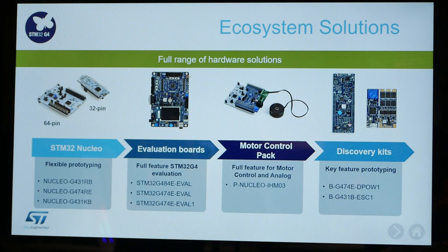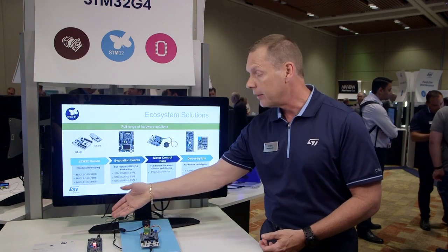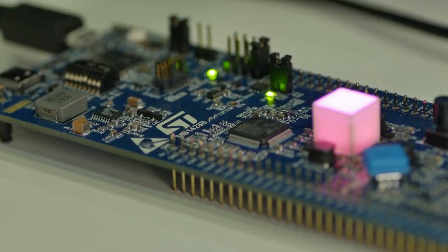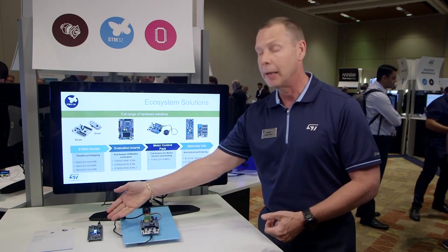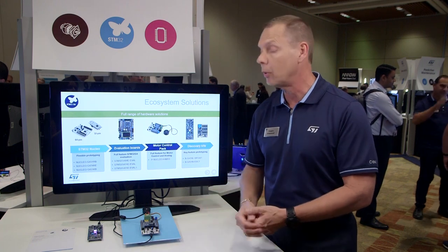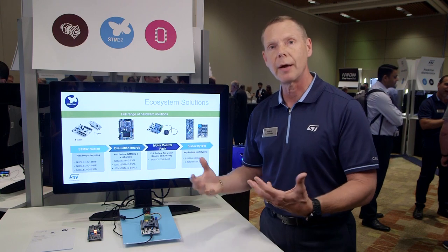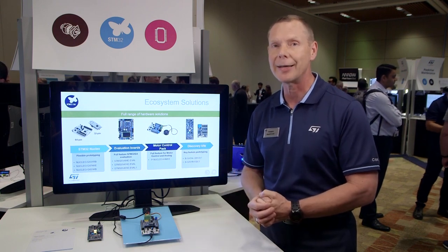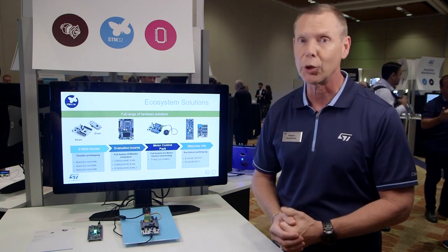The other new kit we're offering is our digital power discovery kit, shown over here. This kit demonstrates a few new things: it shows the high resolution timer for very fine control of an RGB LED light, and it also includes a buck-boost converter where we can use the FMAC to implement a digital switch mode power supply. These are just a few highlights of the G4 series — I encourage you to visit us on st.com to learn more.